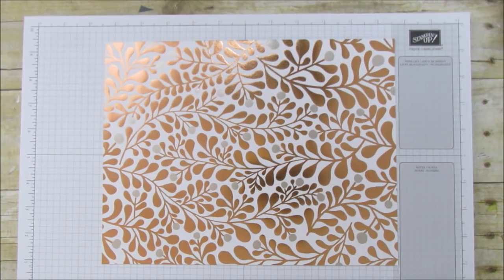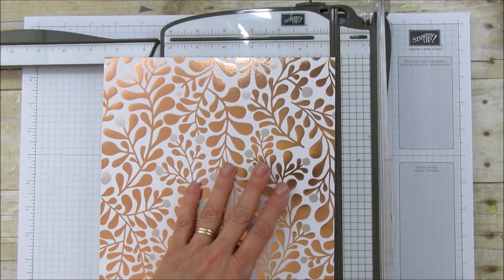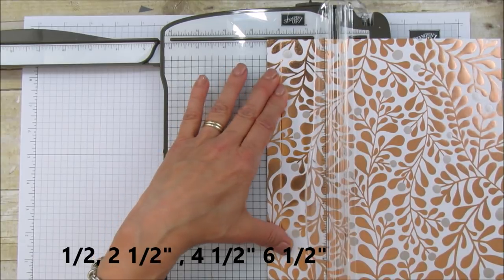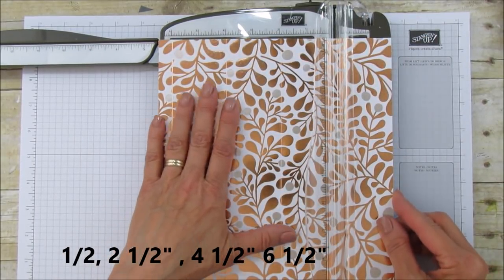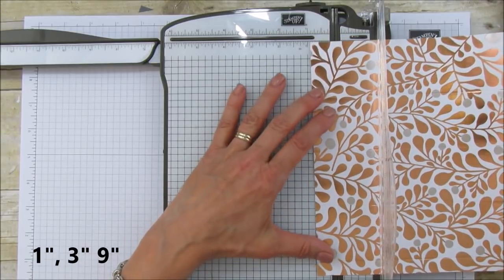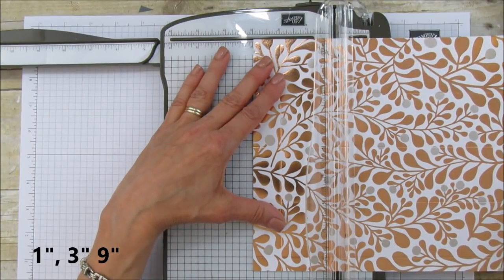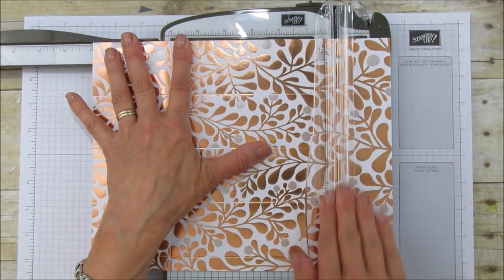Alright, so let's go ahead and score this. Let's go ahead and score on the 8½ inch side first. You're going to score it at 1½, at 2½, at 4½, and 6½. So it is 2 inches square. And then you're going to turn it and you're going to score it at 1 inch, 3 inches, and at 9. And that is it.